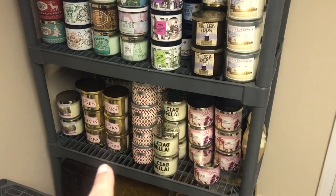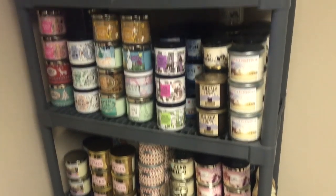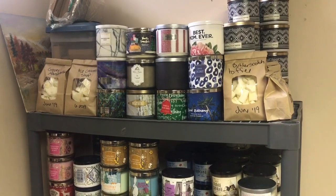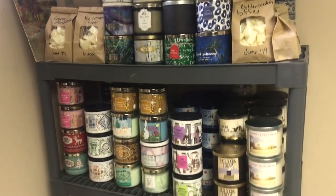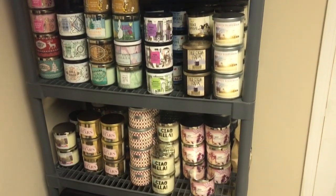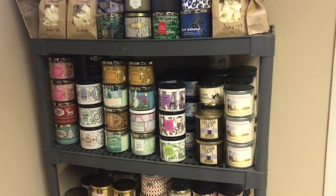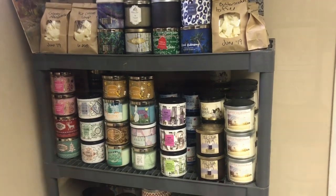I got this shelving unit at a garage sale for five bucks — I think I scored. This is how I store them in the basement. So now I'll take you upstairs and show you where they are in my front room.